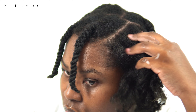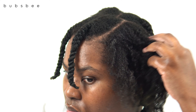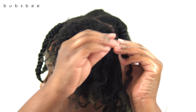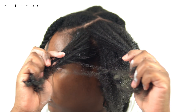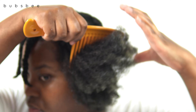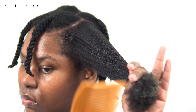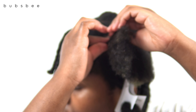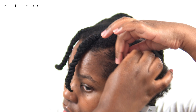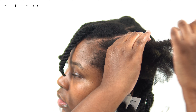Now for this last section, I'm going to saturate the section with warm water and start to finger detangle. I'm taking my time and being very gentle, then applying the hydrating cream to moisturize my hair and lock that moisture in — my hair is going to be super soft and hydrated. I'll go in with my detangling tools to ensure there are no tangles, then I parted off a section and I'm going to roll and twist, roll and twist. This is so simple to do, and at the ends I'm going to create a bantu knot.